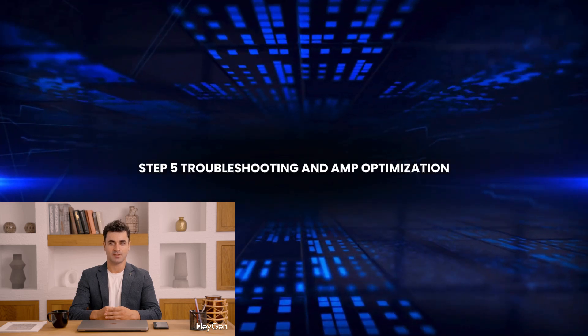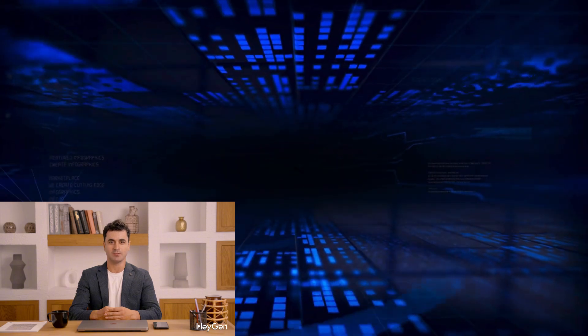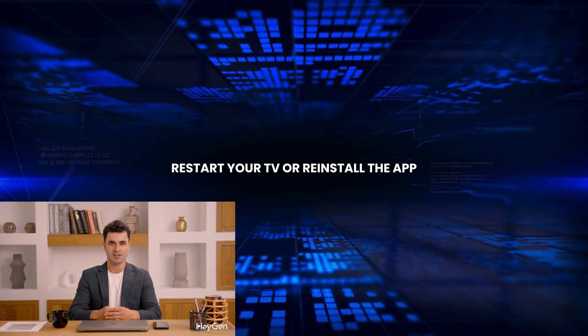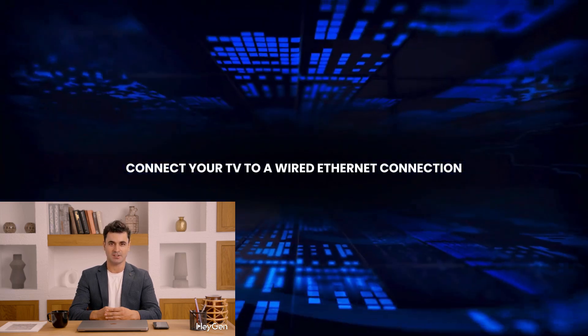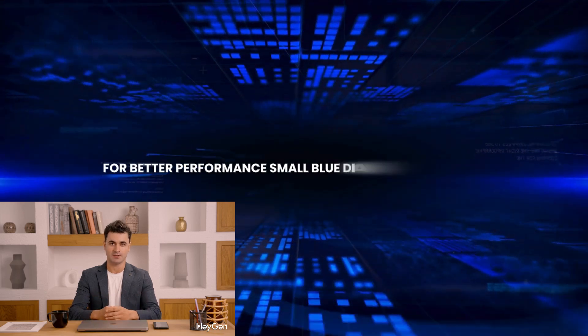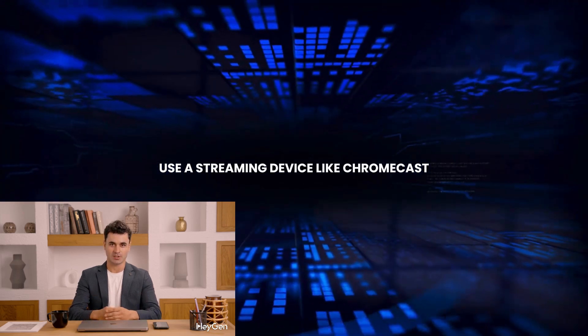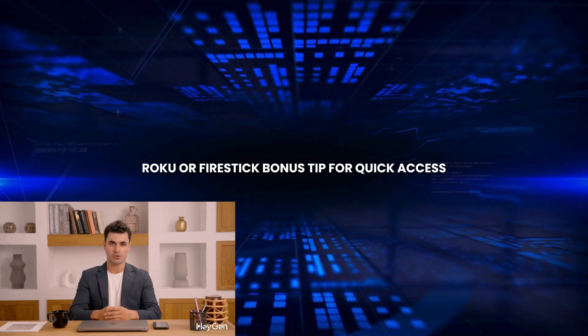Step 5: Troubleshooting & Optimization. App not working? Restart your TV or reinstall the app. Slow streaming? Connect your TV to a wired Ethernet connection for better performance. App missing? Use a streaming device like Chromecast, Roku, or Fire Stick.